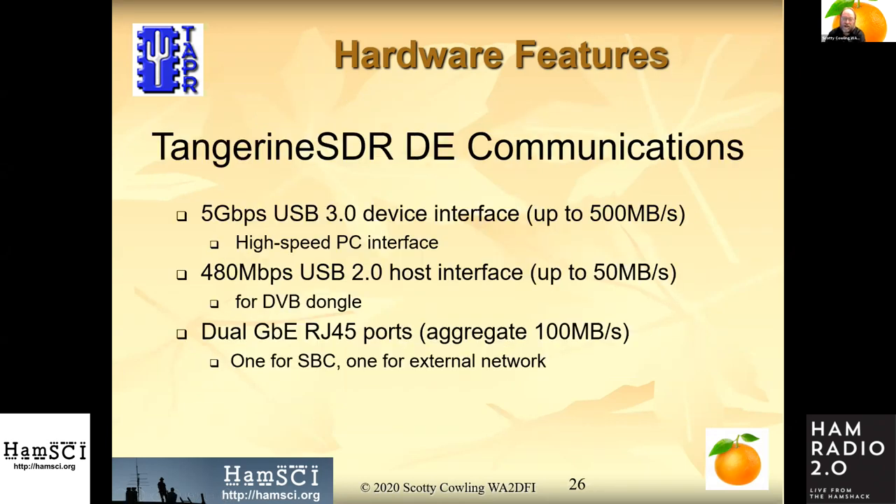For communications interfaces: true five gigabit per second, full duplex, one lane in, one lane out — a USB 3 device interface. We also added a USB 2 host interface. So if you have an RTL-SDR dongle, you'll be able to plug that in and do things with the RTL data that you can't really do on a Raspberry Pi, because you'll have an FPGA at your disposal to process and format the data.